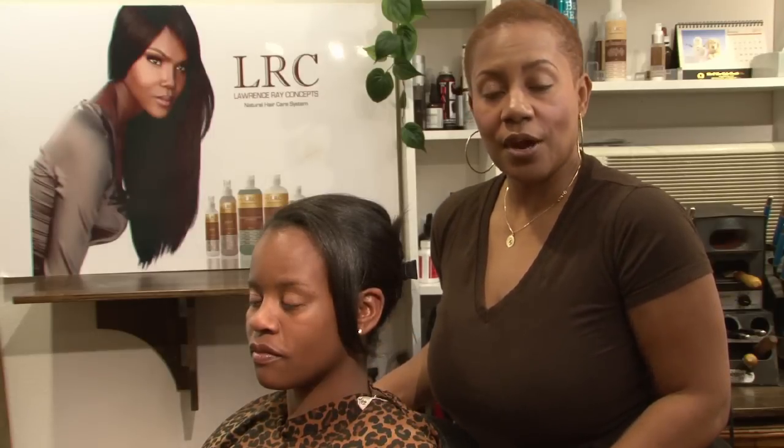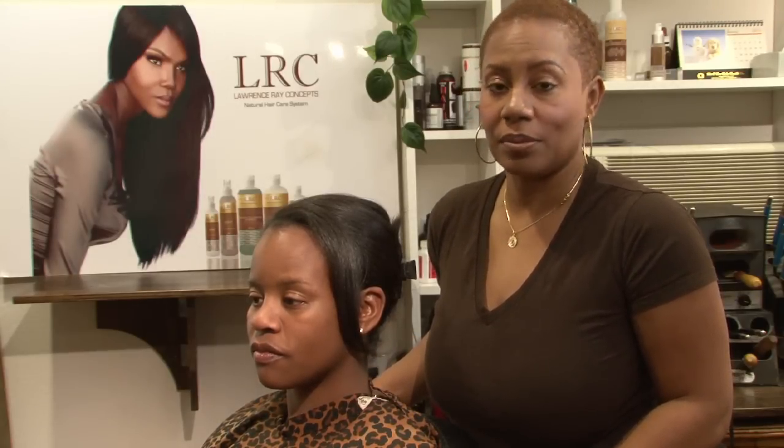I'm Felicia Leatherwood of Loving Your Hair with Natural Care, and that is how to use a butterfly clip in your hair.